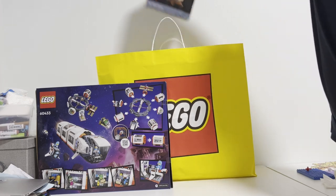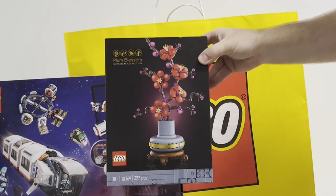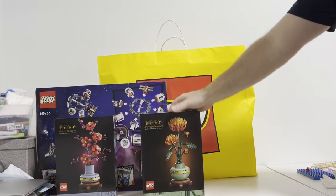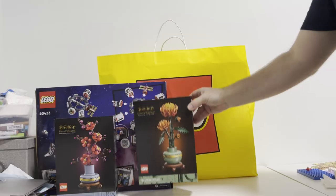Next, of course, I had to get something for my wife, and she was really excited about this new flower set coming out. And since I had to go over the threshold to get free delivery, another flower set for my wife — guys, you can't get too many flower LEGO sets for your wife.